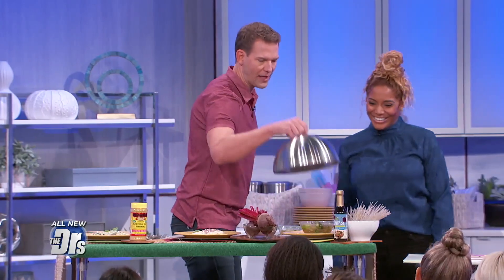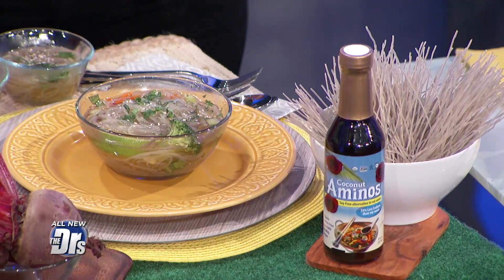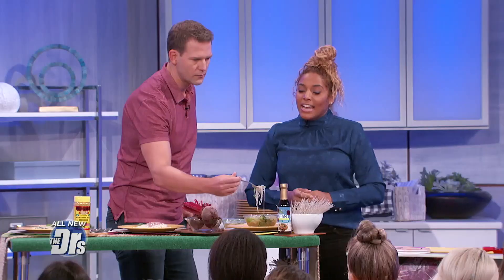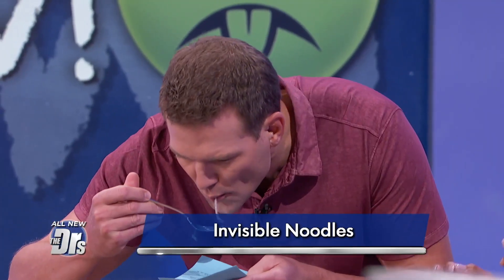You've got two yums for me so far. And last but not least, I'm intrigued by this because this is a glass noodle dish. What do you call this? This is our invisible noodles. Kids, you know, at one point they all want to go invisible — so we're using invisible noodles. There's two different kinds: there's a Chinese version, which is made from mung bean, and this one is a Korean version, which is made from sweet potato starch.